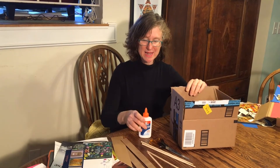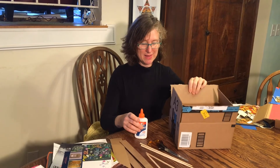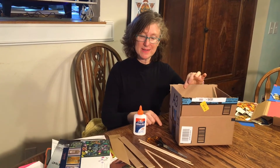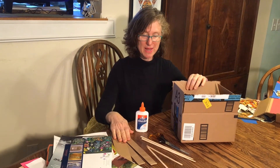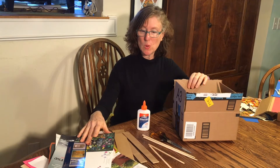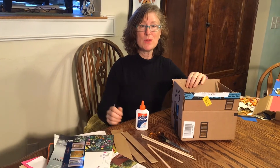What you're going to need is glue, a box, and scissors. This could also be a cereal box. I happen to have some extra cardboard, popsicle sticks, chopsticks, and some old magazines that we will use to decorate.